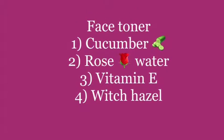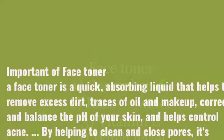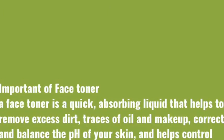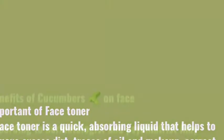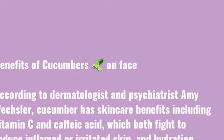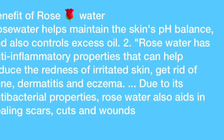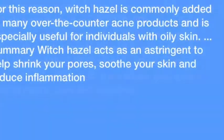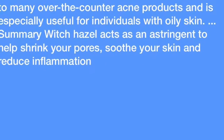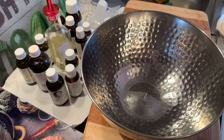Hi friends, today I'll be showing you how to do a face toner using cucumber, rose water, vitamin E, and witch hazel. I've written down some of the benefits of cucumber and rose water for you to read, because I don't want to take too much of your time. Welcome back to my channel — today I'll be showing you how to make a natural skin toner, so stay tuned.